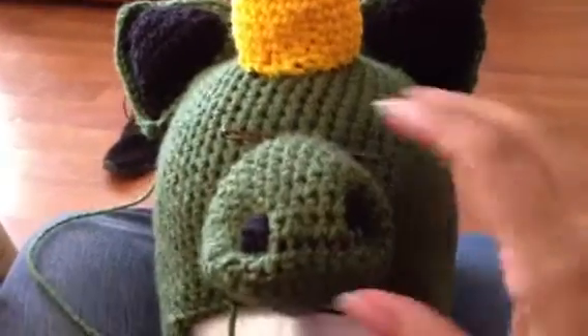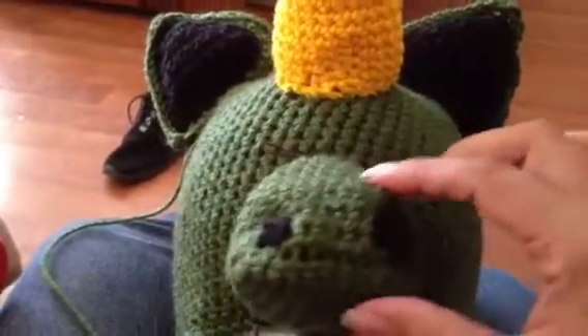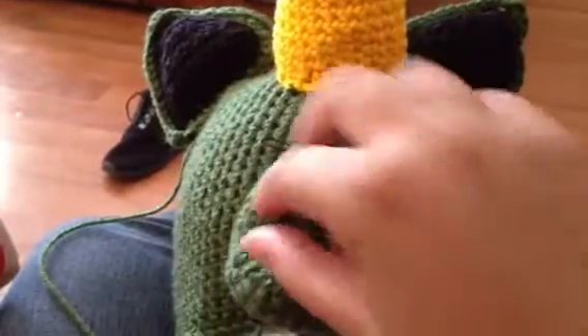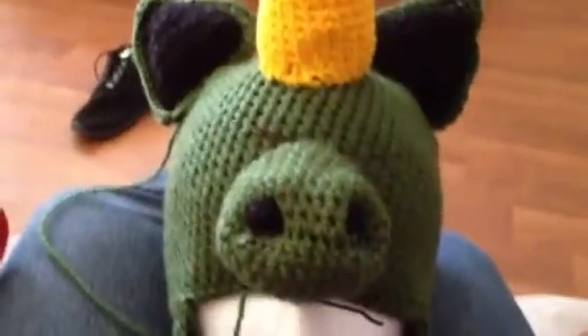I'll let you guys know how it turns out. Right now I'm just messing with it — nothing is sewn on yet, still in the process of trying to make it look better. But yeah, here it is.